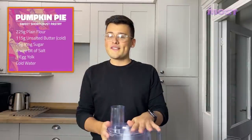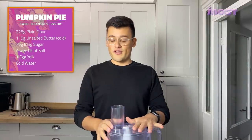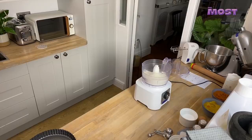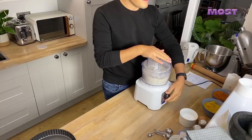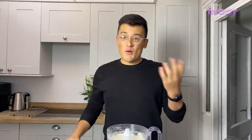Step one, we are going to make some sweet shortcrust pastry. You can do this by hand — I can't be arsed, so I'm going to use a food processor. Into the food processor we're going to put 225 grams of plain flour. Onto that we're going to add the butter, which I've left in the fridge. We have 115 grams of butter going in with the flour. It should go really fine like breadcrumbs. What you're doing is coating all of the butter with flour to stop it from going gloopy together. That's science.